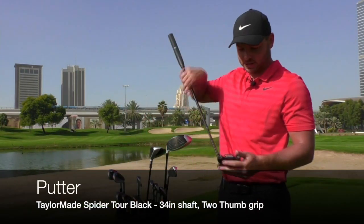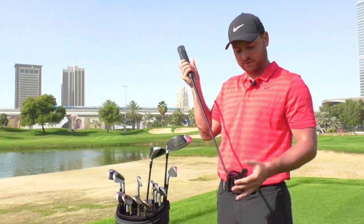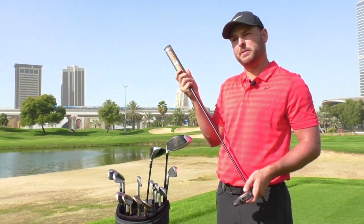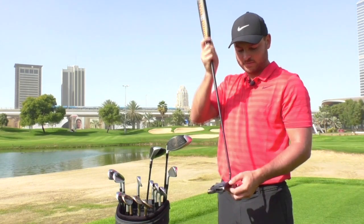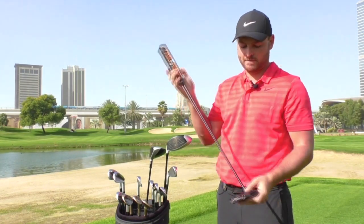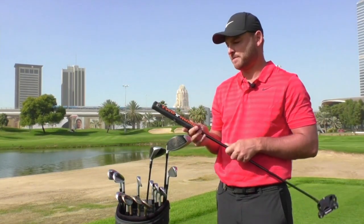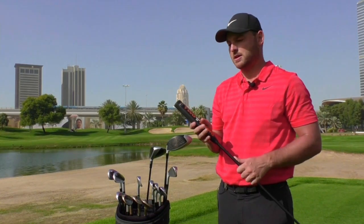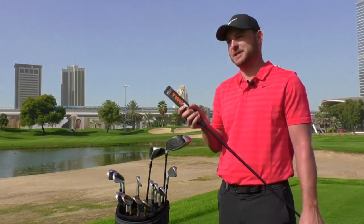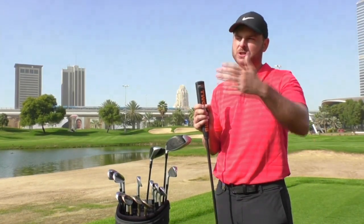This is the TaylorMade Spider putter. I've had this in for probably just over 10 months now — I used it to win the Porsche. It's got a customised sight line on there just to help me line up, because I've got a line on the ball. I've got a brand new grip on here — only had it in for two weeks. The two-thumb grip just helps with my set up, getting everything level and square and getting a better roll on the ball. I used one years and years ago, but with this grip I'm getting a much better roll and the starting line is a lot better.